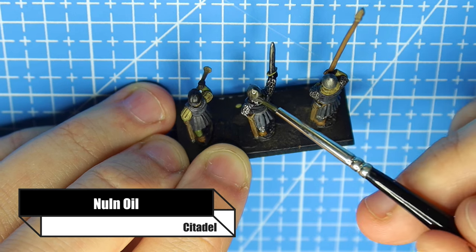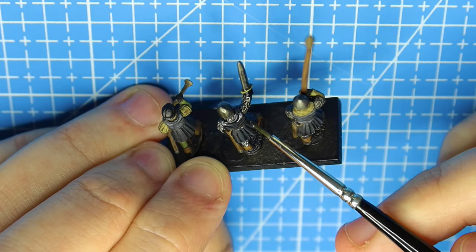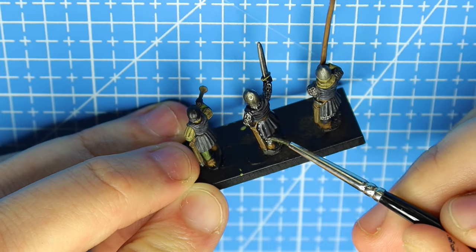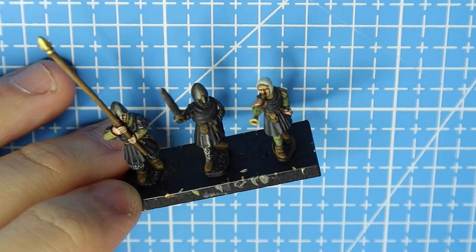For those dark black grays and silvers I'm using Nuln Oil from Citadel - a Vallejo black wash will also do the job perfectly fine. People have their favorites; I know some swear by Citadel washes, others don't - it's up to you. Once that's dry you've got something that's good enough to put on the table once you've painted the skin. It's very dark but the next step is really simple and we can get them looking much better.